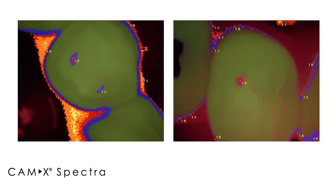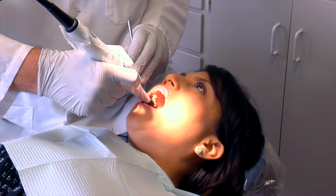A picture is worth a thousand words and when a patient sees that it really explains a lot to them. It also saves us dentists quite a bit of time explaining what is actually happening in their mouths. So that device has many benefits for the dentist.